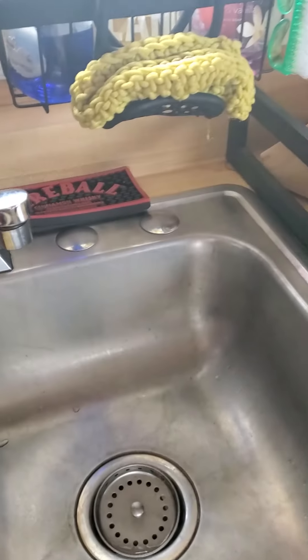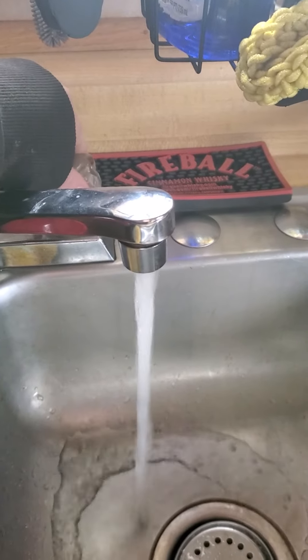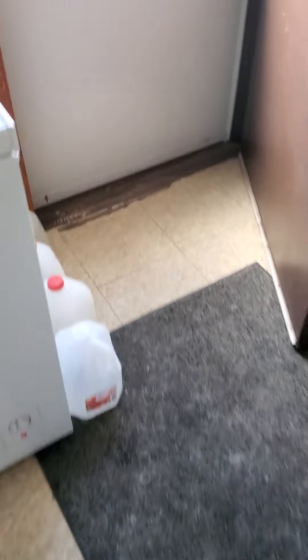Hey y'all, Way Up North Survival here. I just wanted to show you we now have water from the pump outside. We connected a pipe down in here that goes up to the sink. This is definitely a fun project — excuse the mess, we've been tracking mud in the house.